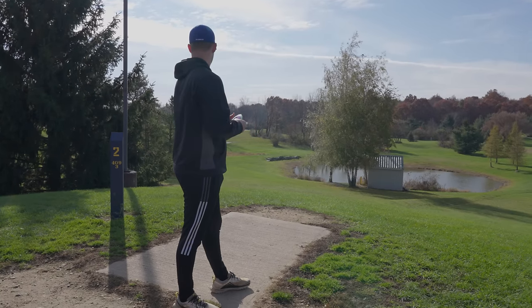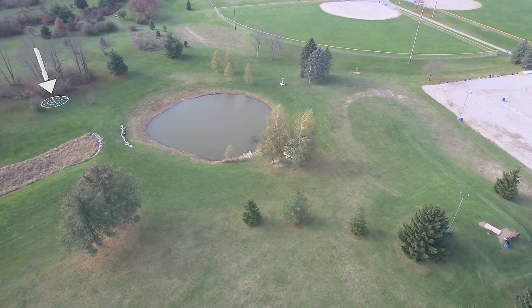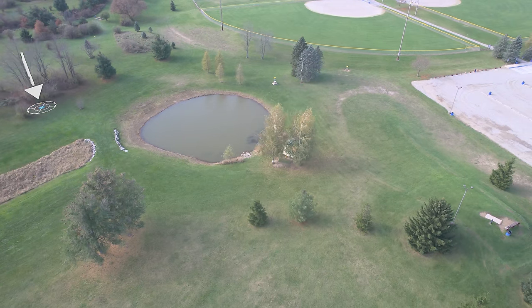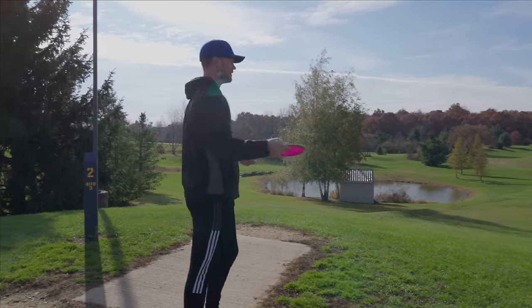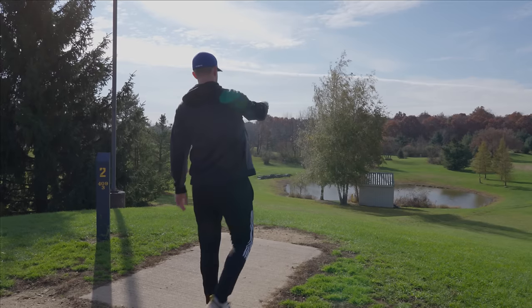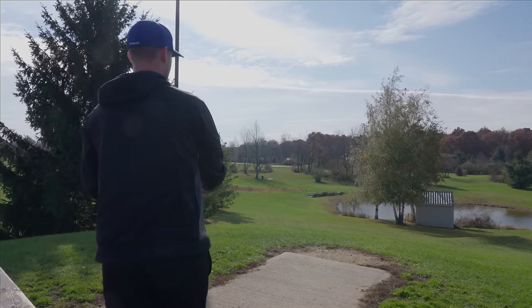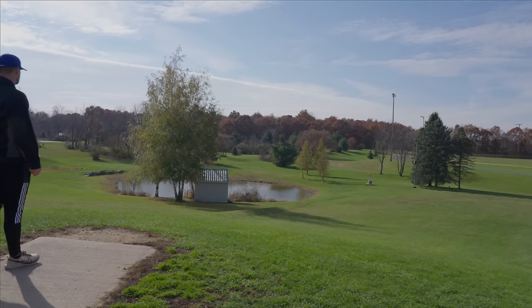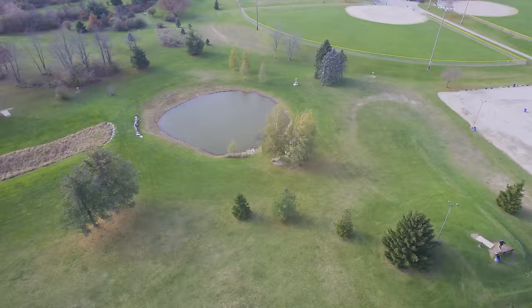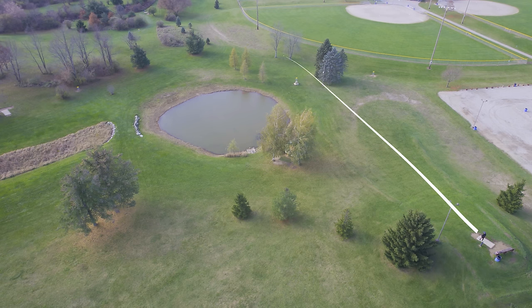We've jumped over to hole two on the longs. This is a nice 400-foot downhill shot with some water in between you and the basket. You've got a couple options — we can go around this side with a hyzer or just kind of straight at it with either a forehand or backhand. We've got a headwind, so I'm going to have to put this on some pretty steep hyzer over to the right side here for the first shot. Yanked it a little bit, but that should still do the job. Put another one out to the right here on some decent hyzer to try and push it up to the basket. Holds up to a headwind pretty well.